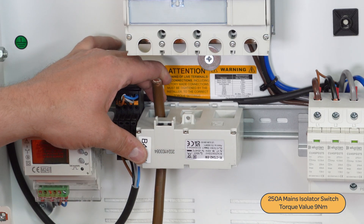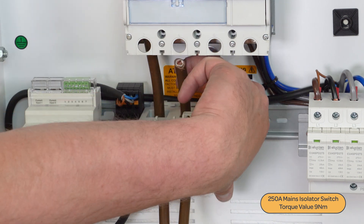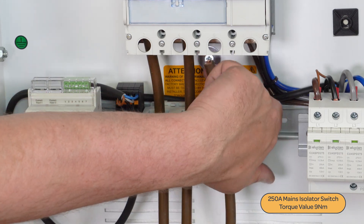L2 and L3 main supply conductors through the current transformer and terminate them on the underside of the main isolator switch and tighten with a torque screwdriver.